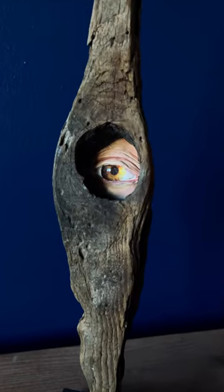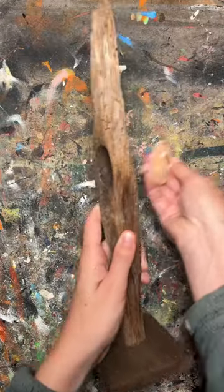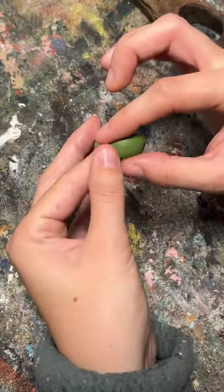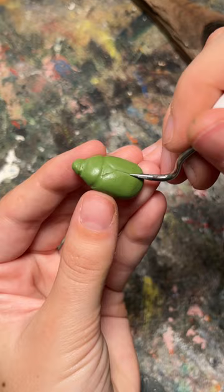Sometimes as an artist, you have to destroy your art to make room for better things. I made this sculpture last year, but I just got another idea I really wanted to try for this wood.